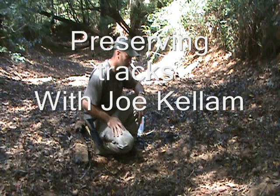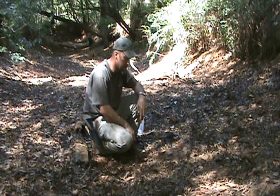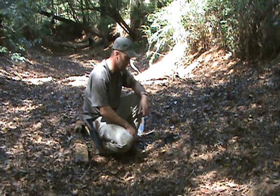Hi guys, Joe Kellam. I'm going to show you a couple of tips on preserving and keeping your tracks so you have some source to identify them later and to show what you've got in your area.